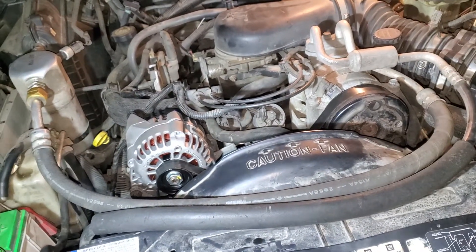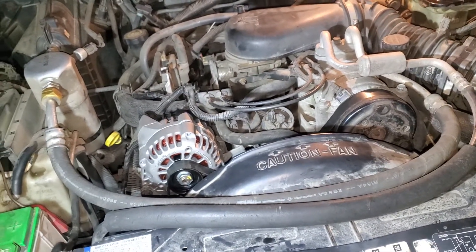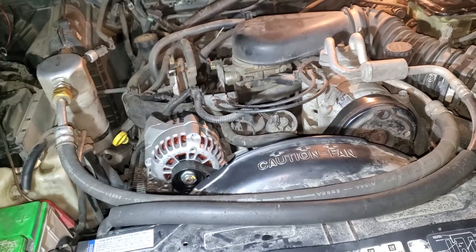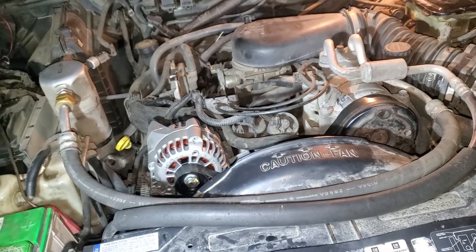Alright, so this is going to be a quick how-to video for replacing an alternator on a 96 Chevy Blazer. I was bumping some tunes with my amp and I blew up my alternator.